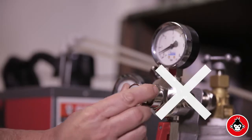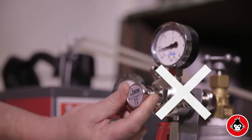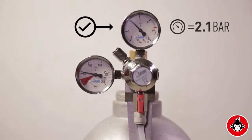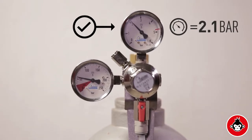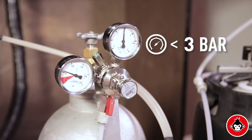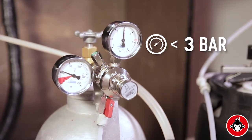Do not tamper with the CO2 regulator setting. The regulator pressure setting should be kept at around 30 psi or 2.1 bar and should not be increased above 45 psi or 3 bar under any circumstance.